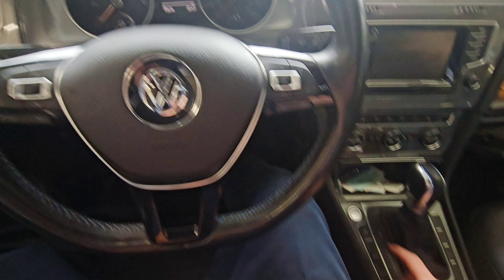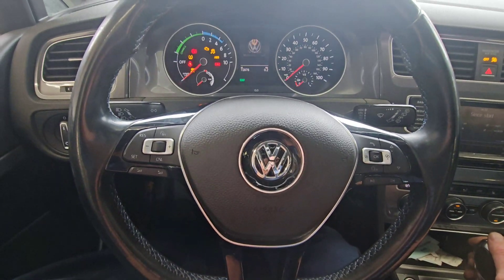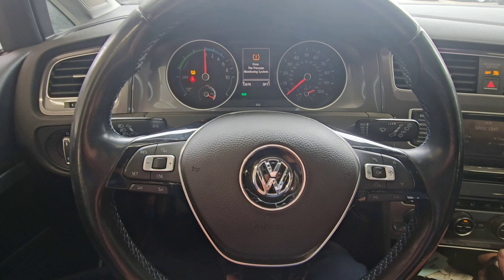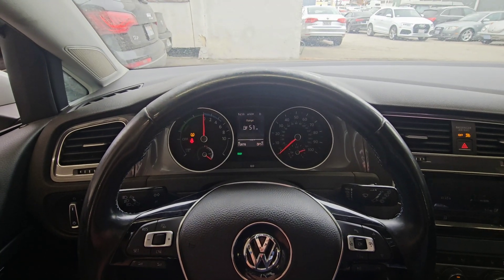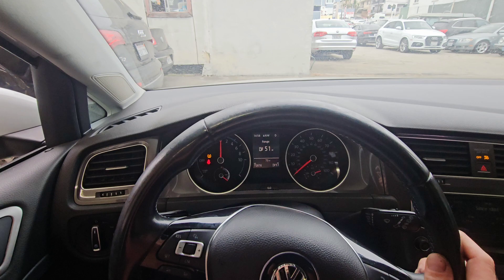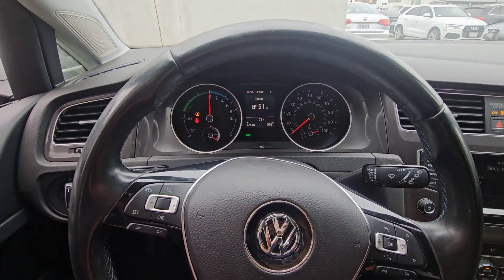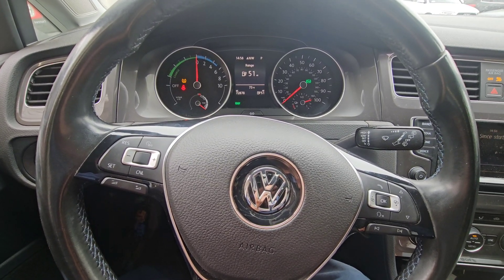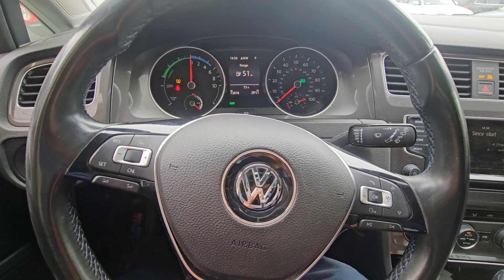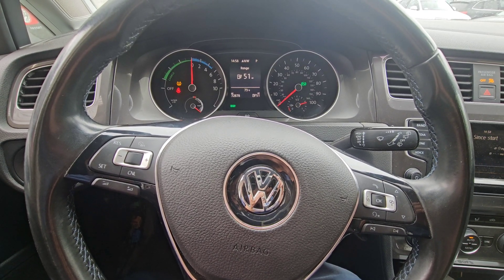The vehicle now starts and drives — just need to put some air in the tires before we go somewhere. So sometimes the dealership can't fix things, that's why they call it fully charged do-it-yourself. Thank you very much for watching — please like and subscribe.